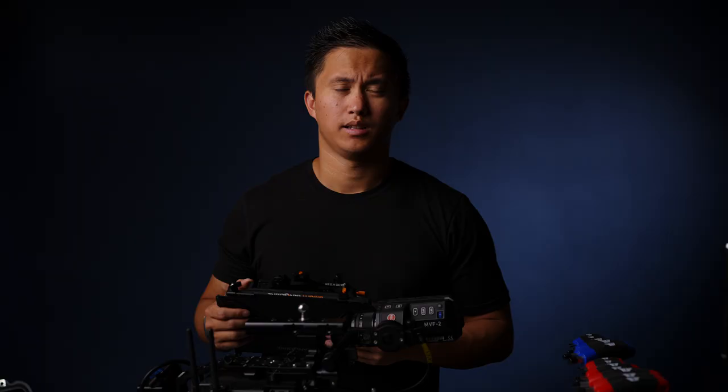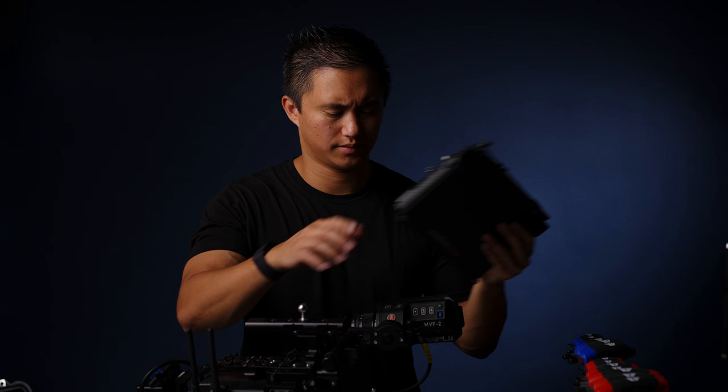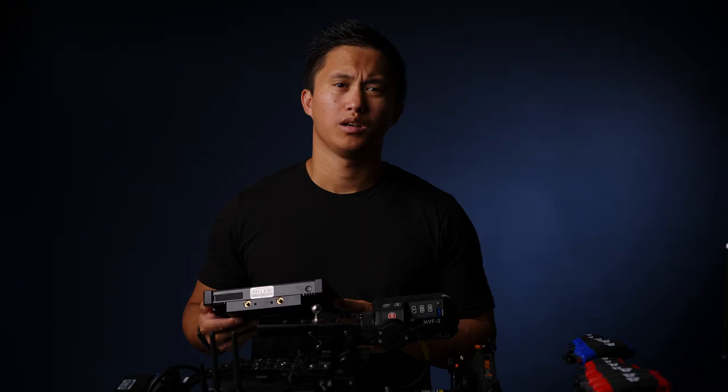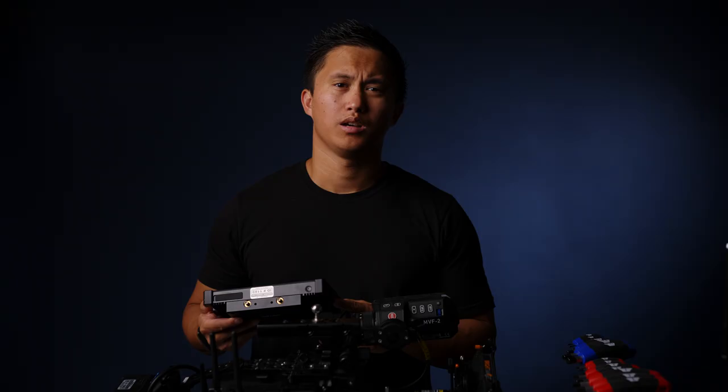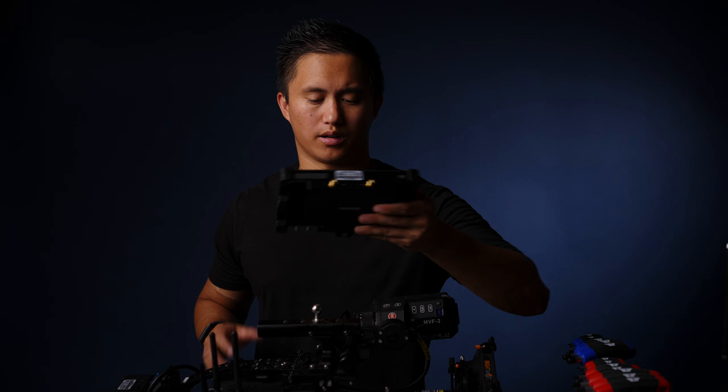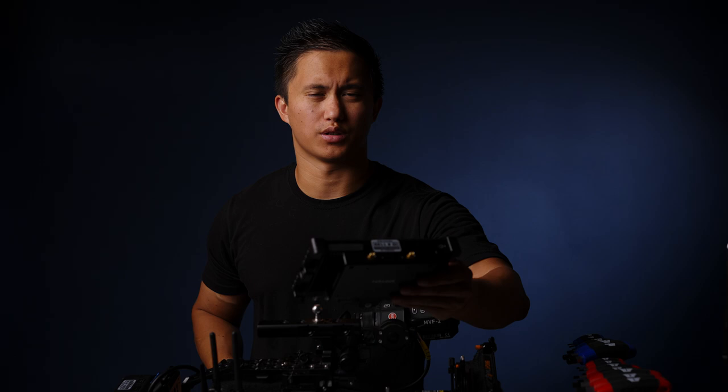Lastly I'll throw on a matte box to help reduce flares and also if we want to drop in any filters on the day. The last thing I wanted to add to the camera is my 7-inch monitor. I love using monitors like these, especially when I'm doing a lot of EasyRig stuff, so I can get the monitor in a much better position. I usually end up steering the EasyRig from the side, so I like having a monitor facing me rather than positioned for an AC.